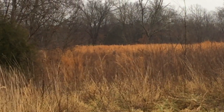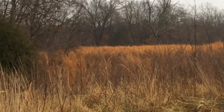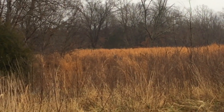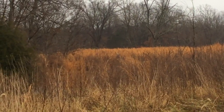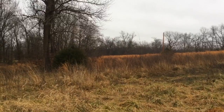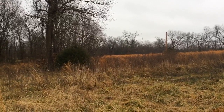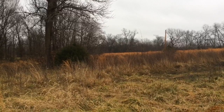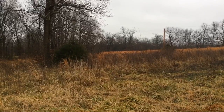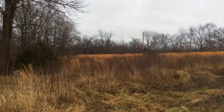I know you guys can't make it out in this picture, but I am being watched. Look at that. Nice young buck. One, two points. Maybe four. Very young. I was wrong — there's more.